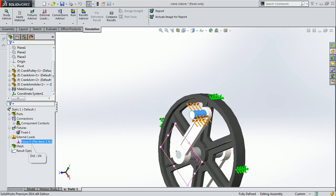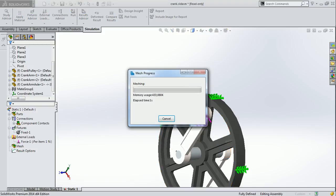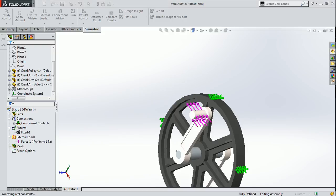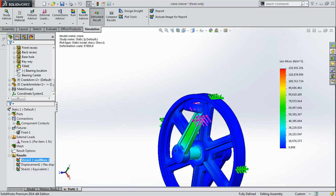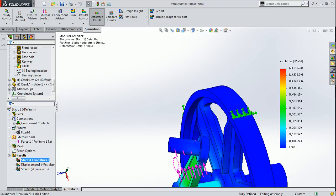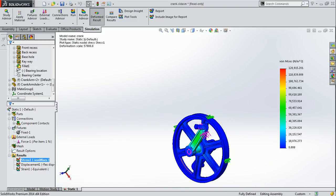After application of all the materials with respect to each and every component, you have to run the mesh and then the solver command. It takes some time to create a mesh of the assembly and run the solver. Now the solver is running.